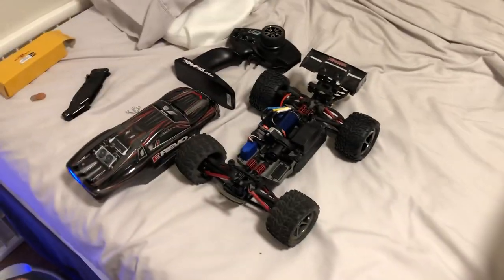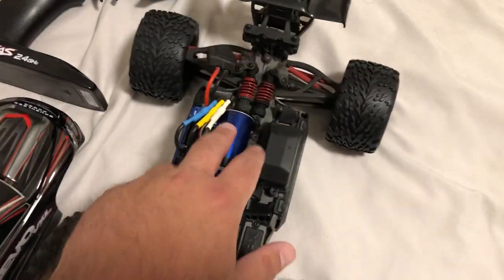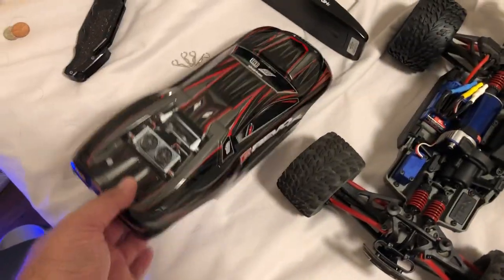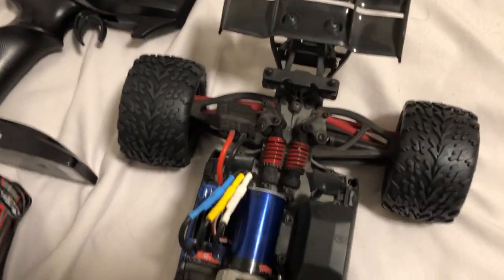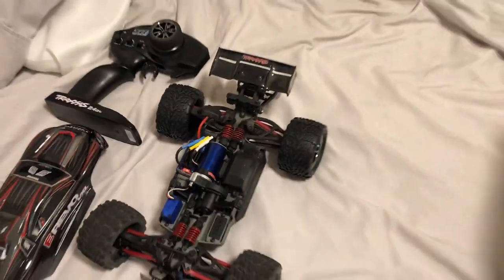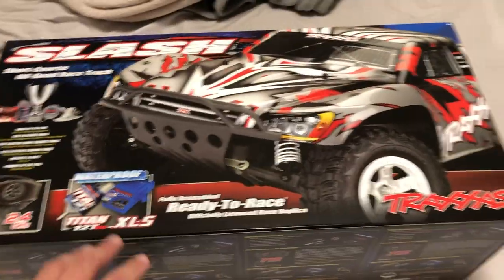Traxxas sent me a new 380 motor which is installed — it's right here, same exact motor, the other one went bad. This is one of my mini Revos that you've also seen in my running videos. I also got another treat for you guys to show you when it comes to this car, and that's going to be in another product unboxing video.